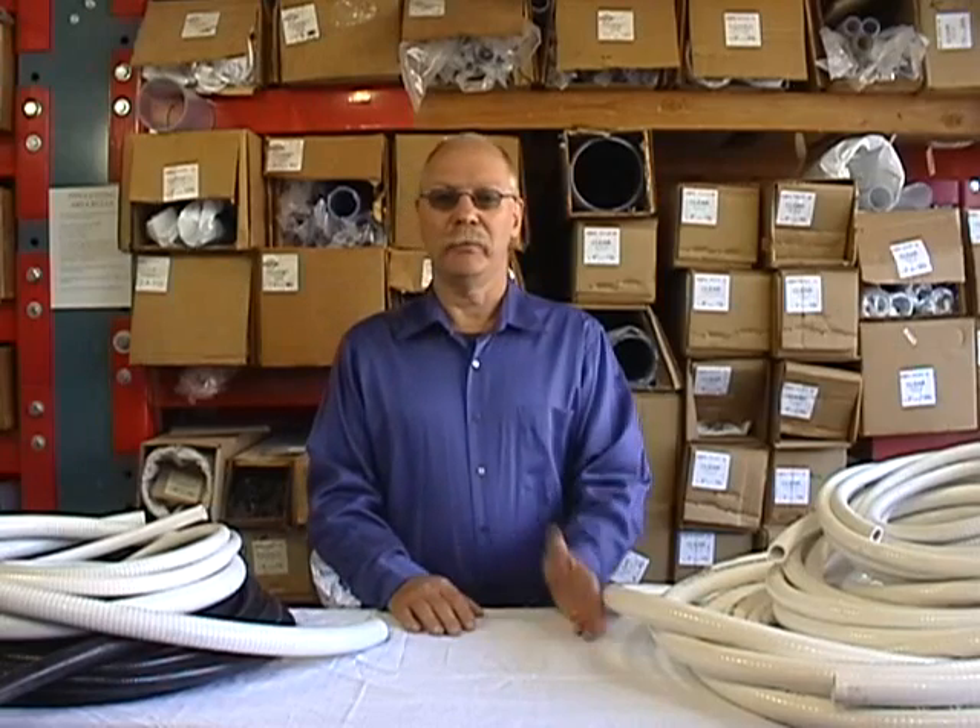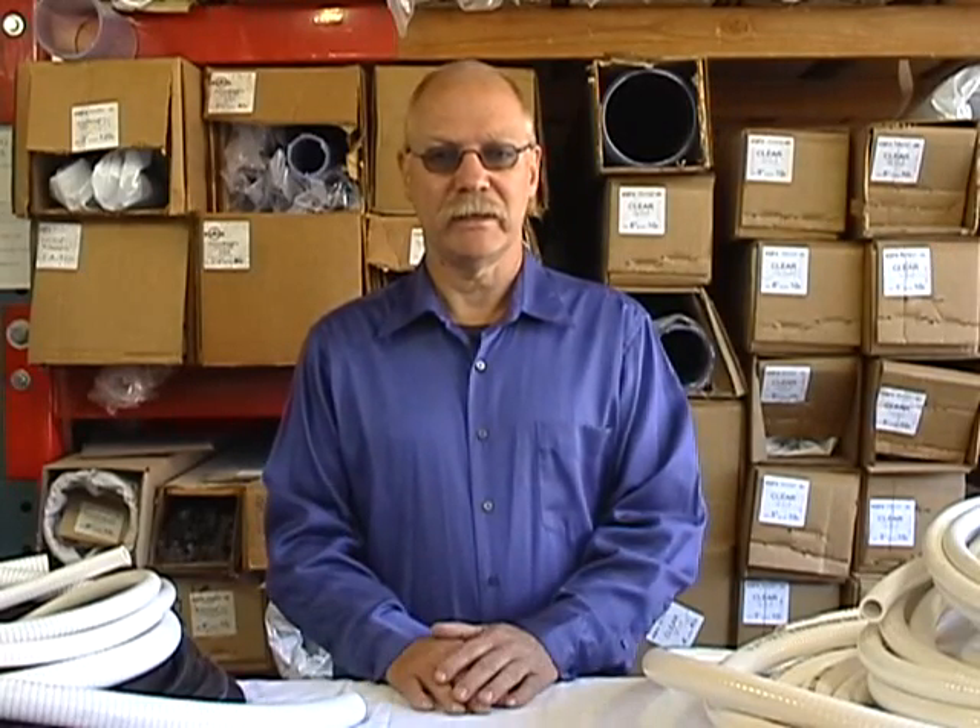We have our flexible PVC pipe, which some people call FlexPVC because we're the people who put it on the internet and everybody associates the product with us. Our website is FlexPVC.com, but the official name for this product is flexible PVC pipe.